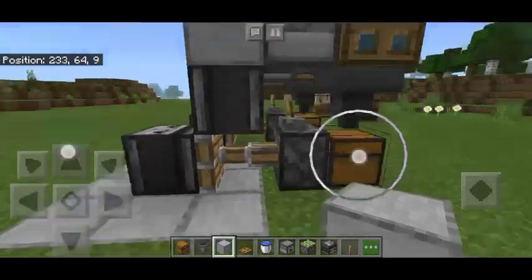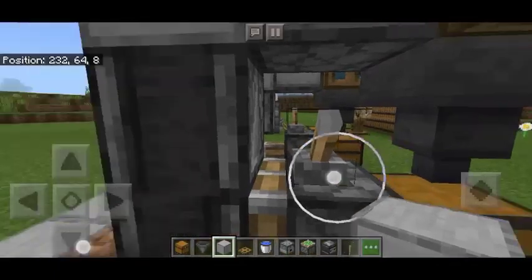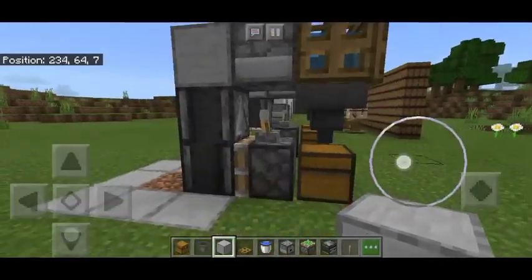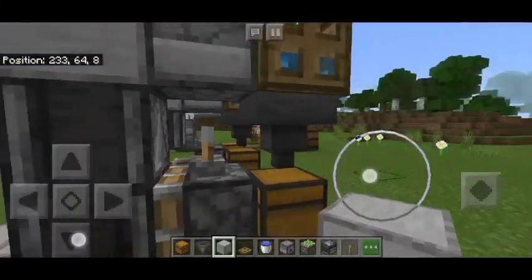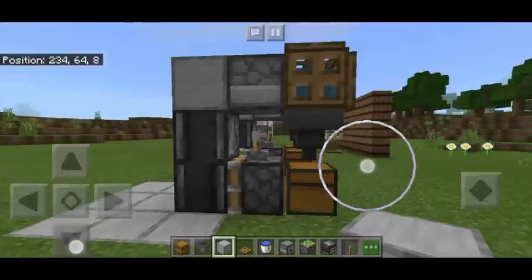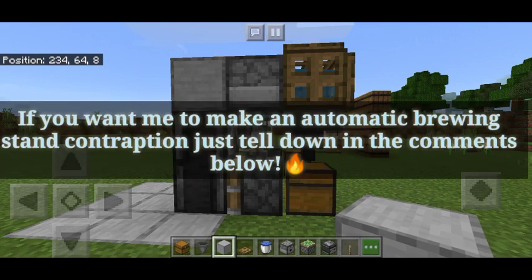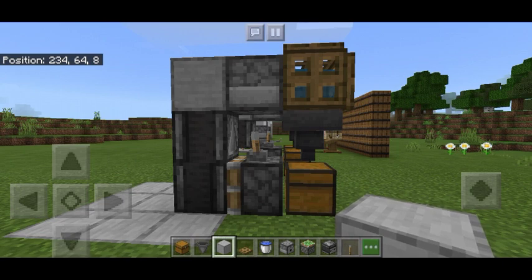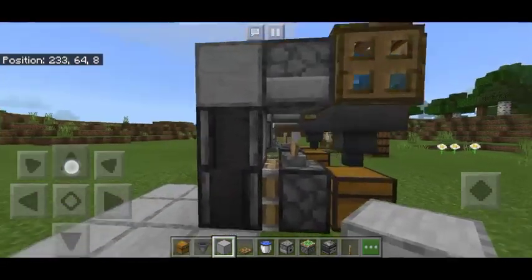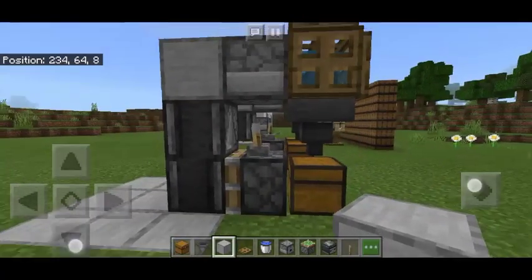I think you have learned something from today. If you want me to make a fully automatic brewing stand for potion brewing, just tell me in the comments down below. Please like, share, and subscribe to get more of this content guys. I'm gonna show you more tutorials as you want. Goodbye!